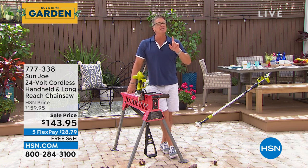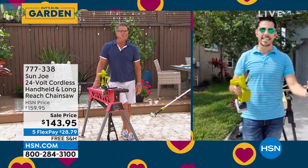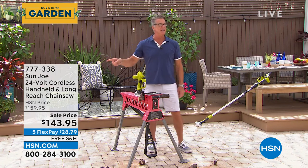Get it home with free shipping. Thank you, Bobby. Great job as always, my friend. Good to see you. If you want to get it, call 777-338.